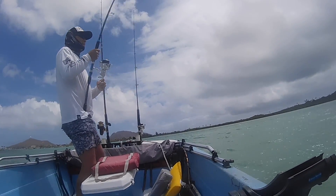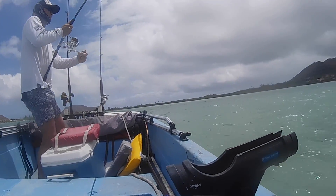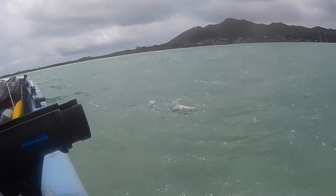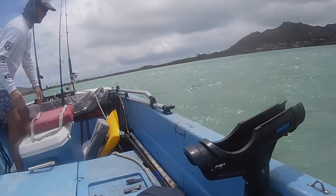Brother Keith is on! What you got? What you got, brother? Yeah — get it! Here we go. It's Mr. Balloonfish. Alright, catch and release this bugger.